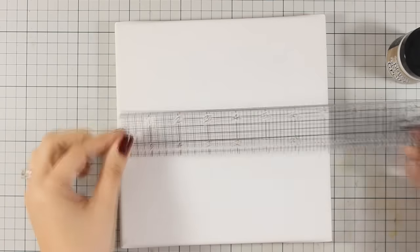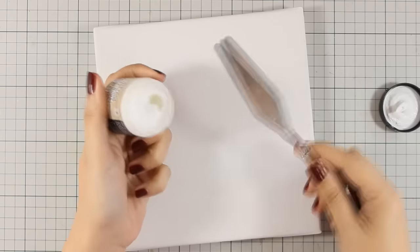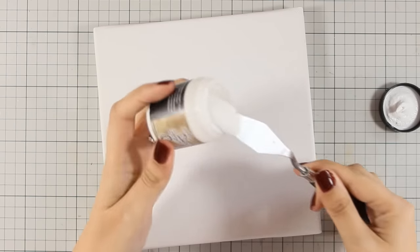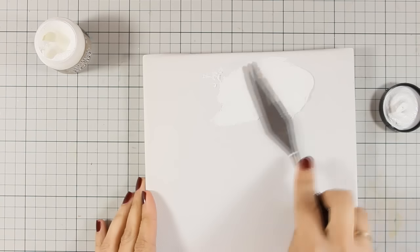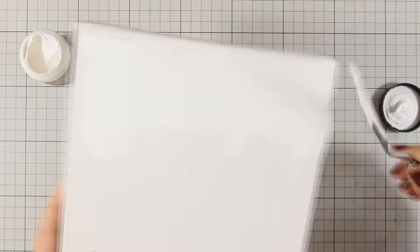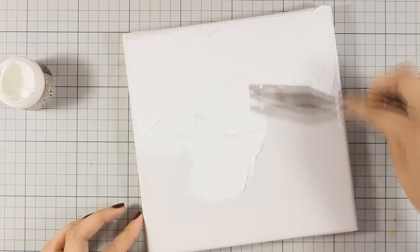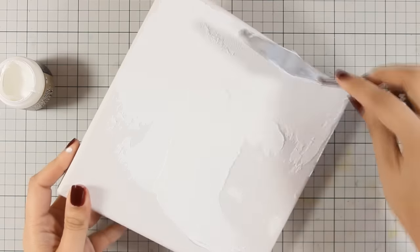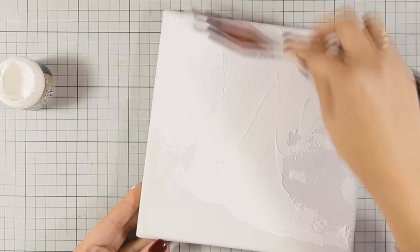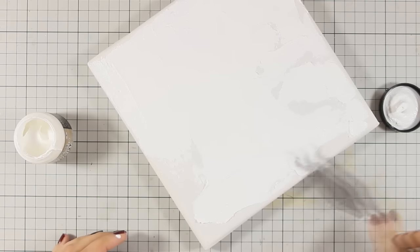I will be using this canvas which is a square canvas, about 8 by 8 inches, and to start I am going to apply the grout. I'm using my spatula and making sure that I apply a nice thin coat — it doesn't have to be super smooth although I am trying to make a nice even layer. The grout is going to give you a nice texture that looks like cement, and the finished texture is as if it's from a real mosaic.